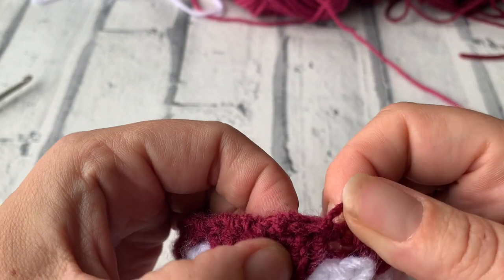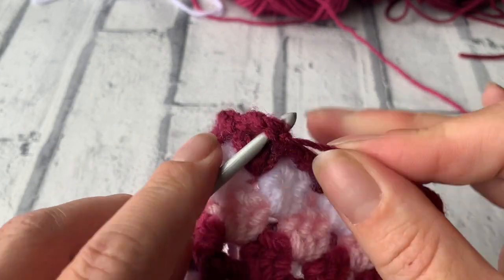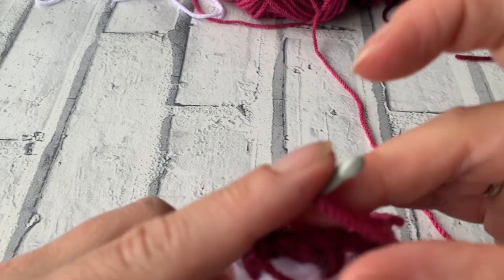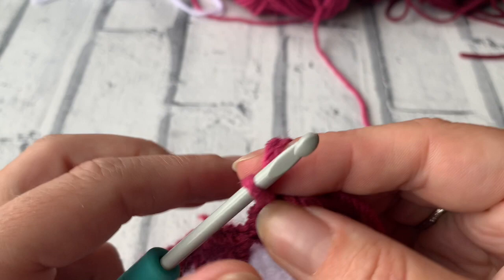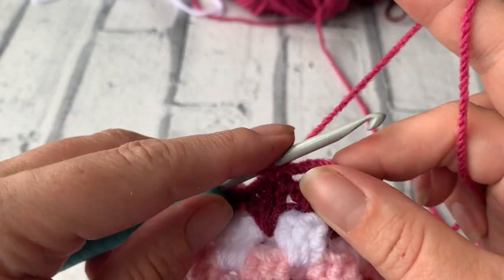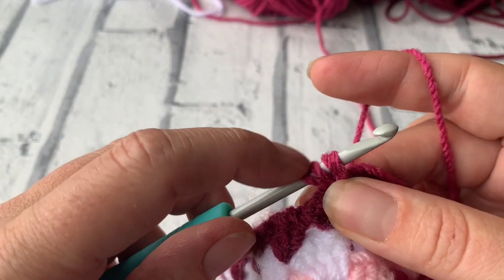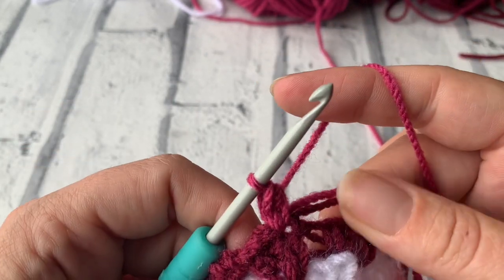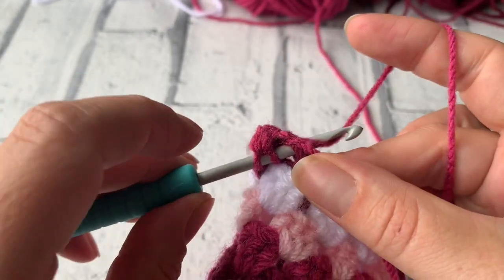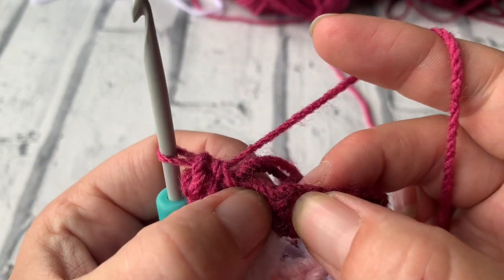We're going to rejoin the yarn. This time we're not going to go in between the treble 3 clusters — we're going to go into the stitch itself. I'm going to insert my hook where I just fastened off, changing colours again to my second colour, and slip stitch that into place. Then I'm going to place a half treble into the same space: yarn over the hook, insert back into that space, yarn over, bring up a loop — three loops on hook — yarn over and pull through all three. We're working into the next stitch for another half treble crochet, and then we're going to do a half treble crochet two together, bringing two stitches into one.